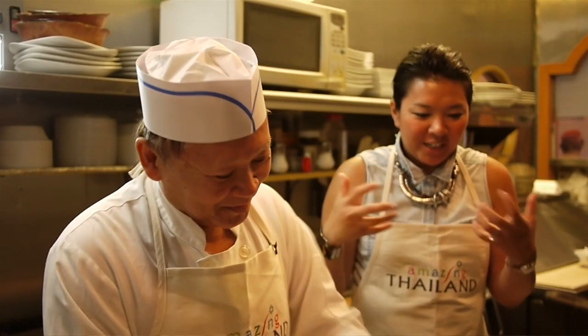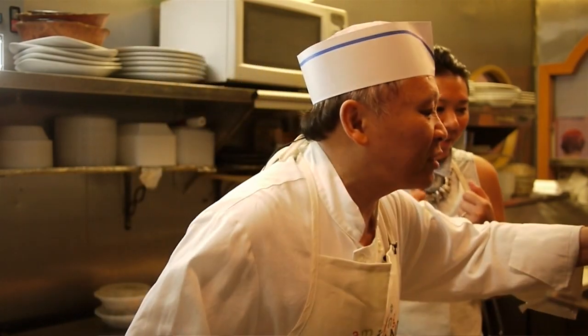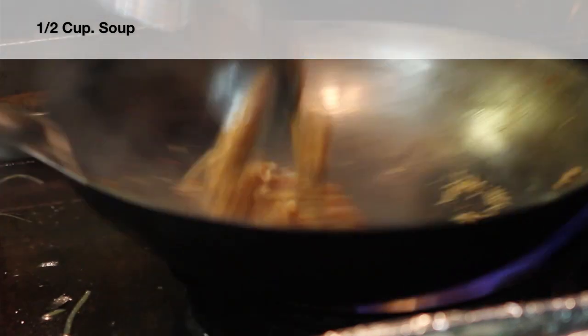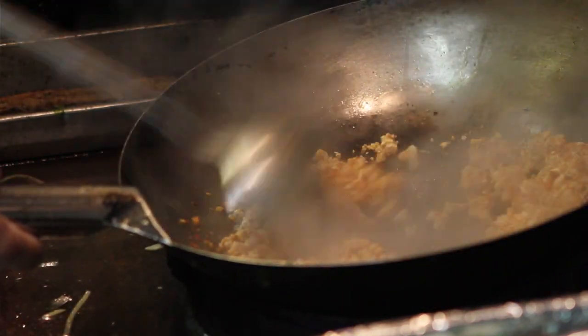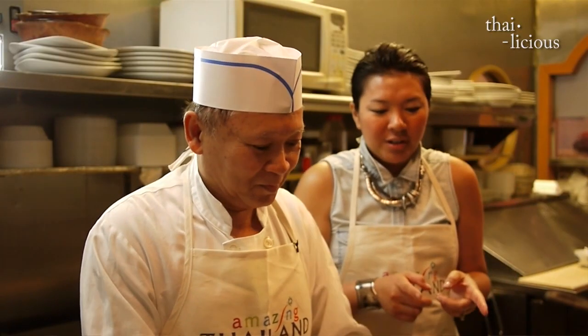I can smell the garlic and the chili paste together. We put some chicken stock here to make it hot — it's easier. And this is how we traditionally eat Pad Krapao in Thailand.